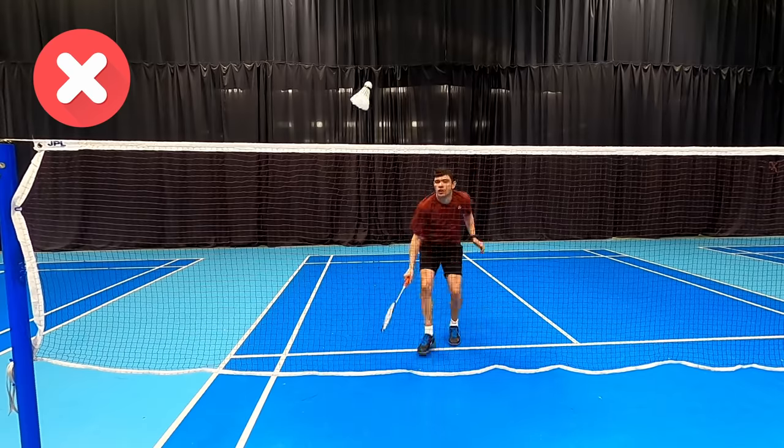Welcome to another do's and don'ts video. In this video we're going to show you a few footwork mistakes people make and show you how this should be done.